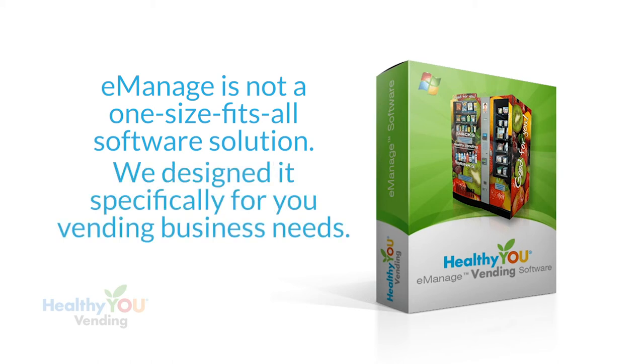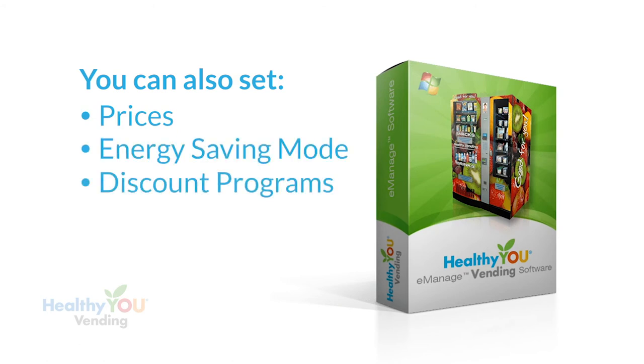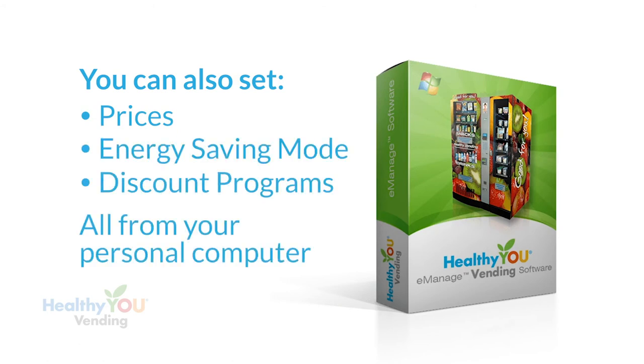e-Manage is not a one-size-fits-all vending software — we designed it ourselves specifically for your healthy vending machines. You don't have to train it to the type of vending you're doing; it only speaks healthy vending. With our machine you can also set pricing, energy savings mode, discount programs, and more from your computer and download those settings to your machine. Entering prices using the keypad is a thing of the past.